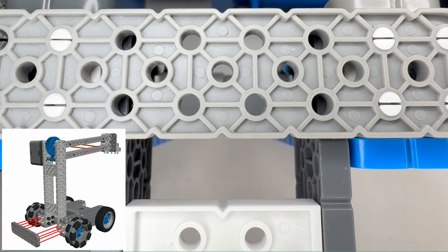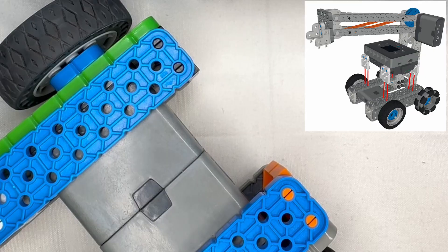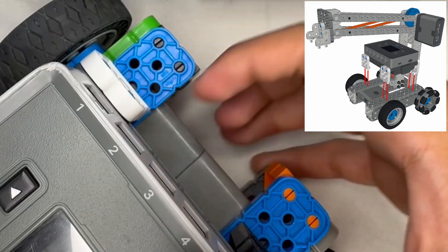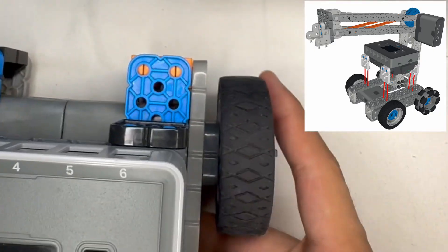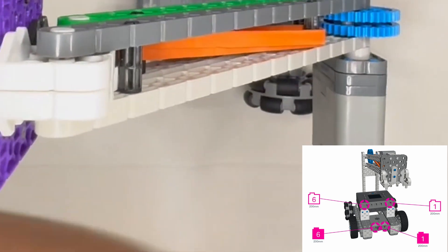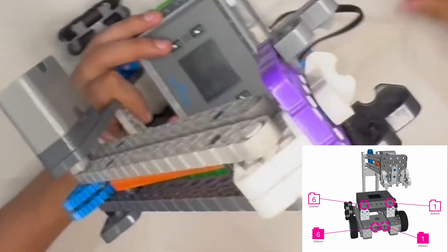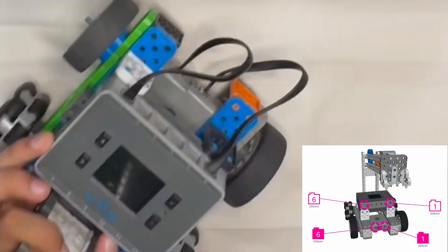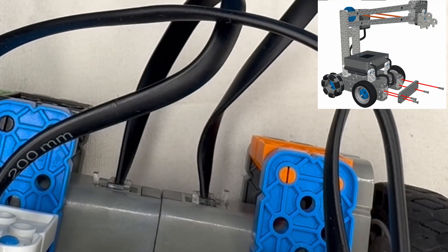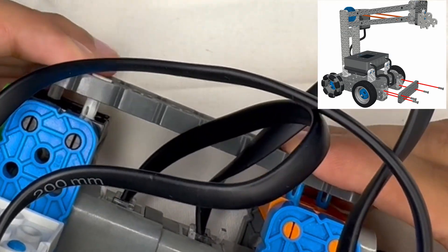Now we're going to be getting the 2x8 from before and just placing it on the end of these connectors, as you can see, to link both sides of the drivetrain. Let's now place the brain back on in the position, as you can see here. And like in the previous video with the Basebot, we're going to be wiring these motors into ports 1 and 6. Now we'll be placing another 2x8 on the other side of the drivetrain, this time with two pins on each side of the 2x beam.